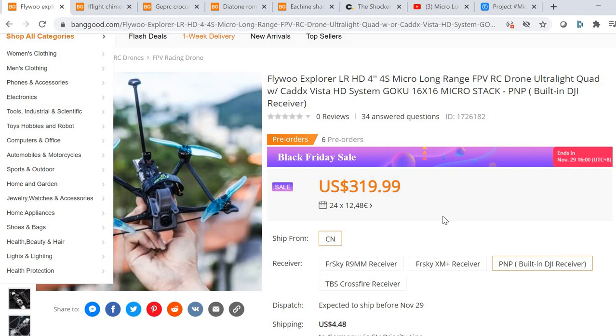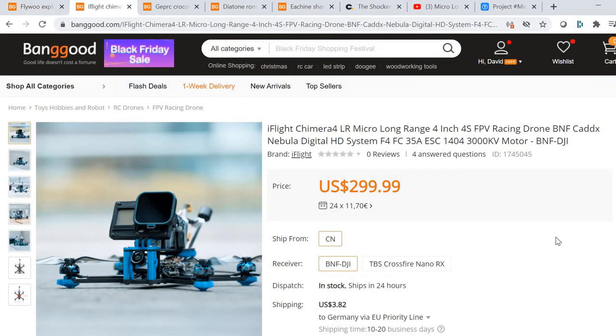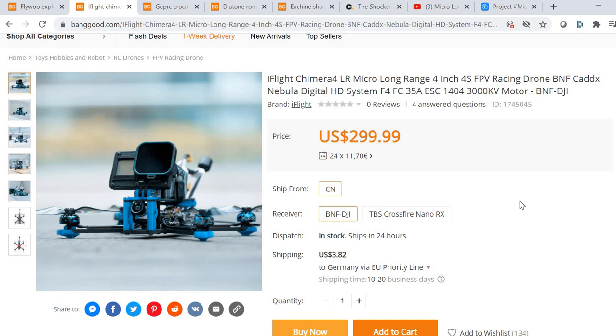The Flywoo Explorer was the first one released, and just a few weeks later the iFlight Nazgul for LR came out. The FPV industry moves incredibly fast with super short product development cycles. Just to clarify upfront: I don't think it's a bad thing that iFlight released a similar product — it's normal for manufacturers to release products when a new class emerges, and it gives consumers more choice.